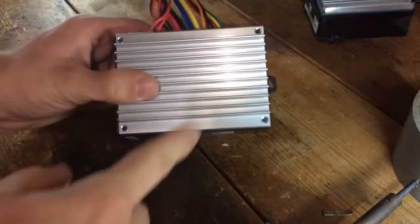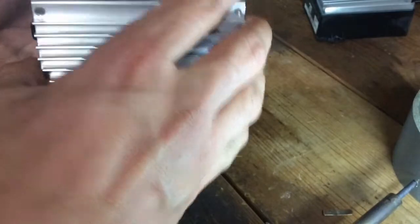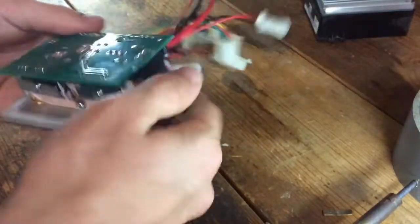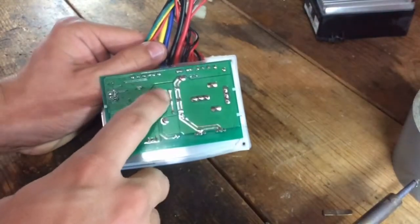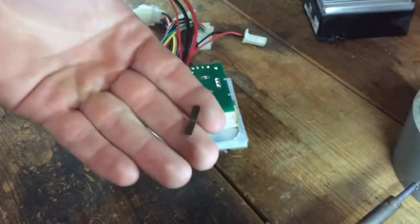What this mod consists of is removing these 4 screws and then breaking this glue barrier here. You are then able to separate the controller and its heat sink from this plastic case. After that's been done, you locate these 2 solder joints.